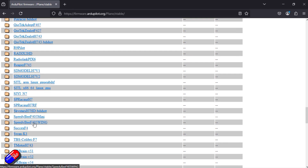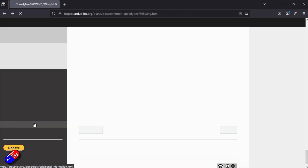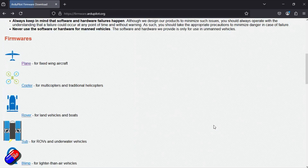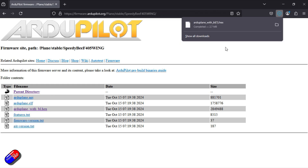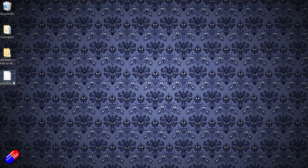There it is - SpeedyBeat F405 Wing. That's what we want. We have all these different variants in here, and we want ArduPlane with BL Hex. We're going to click on that and it's going to be downloaded. We'll stick that onto the desktop and we're going to use that file in a moment to flash everything.